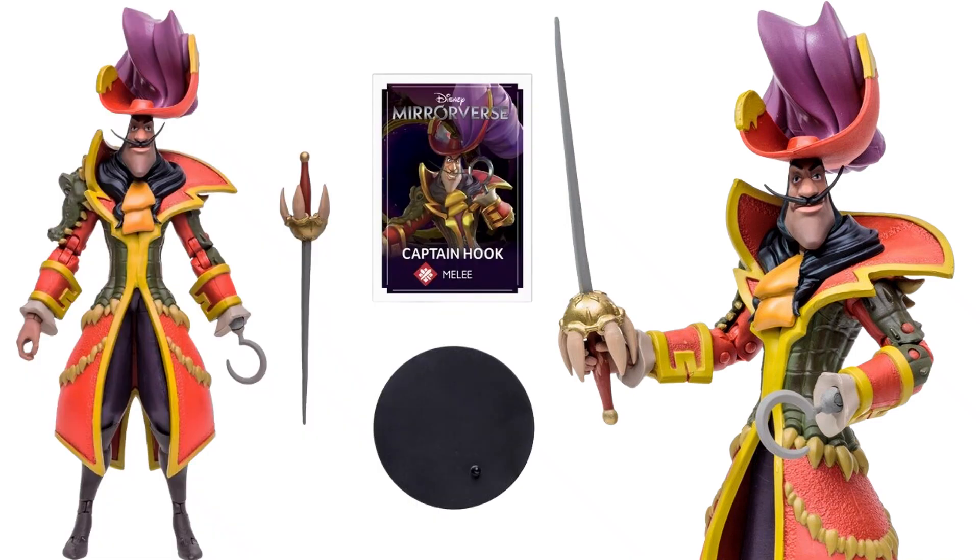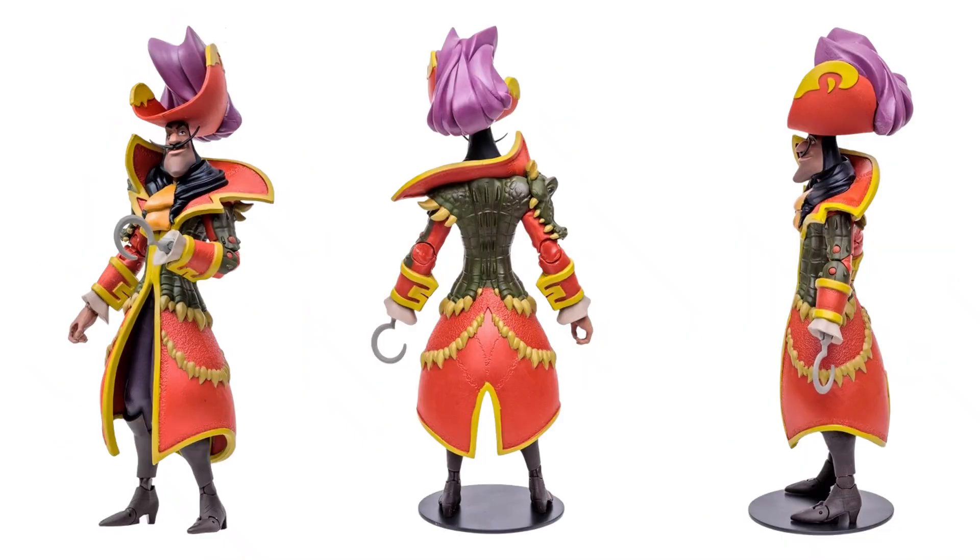Here is Captain Hook. You can see the card, the base, the sword. You see his hook is on his left hand. Him holding his sword up close — got the nice long mustache and hat on his head. Here he is from the side, back, and front. He actually has a gaiter as part of his jacket that goes down his arm with a head detail, and then the rest of his body around him. That is awesome looking.